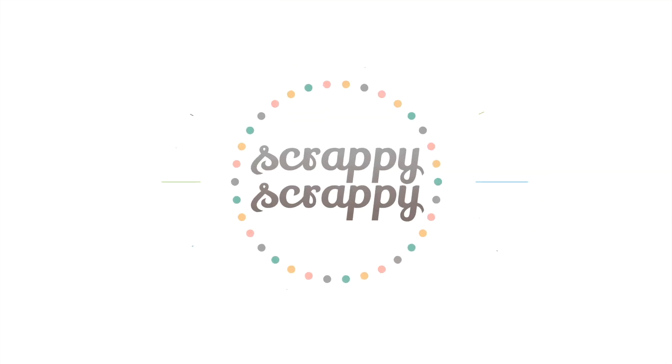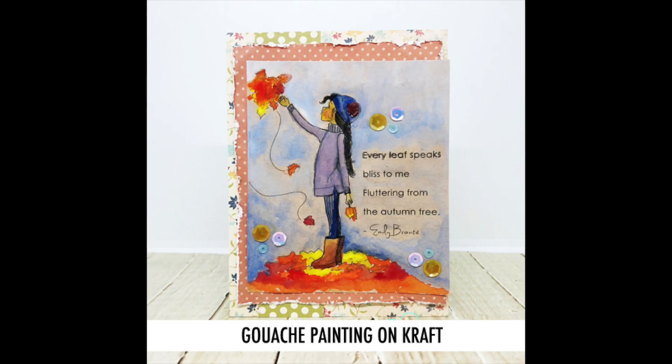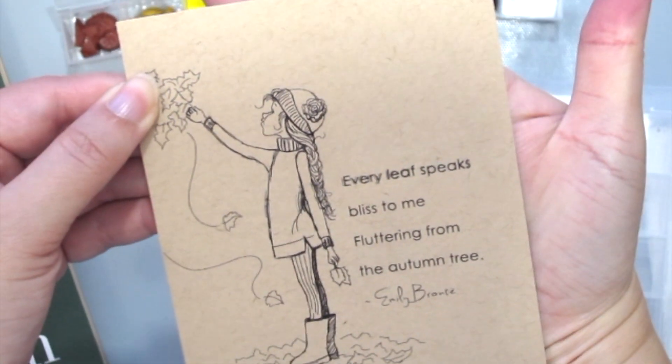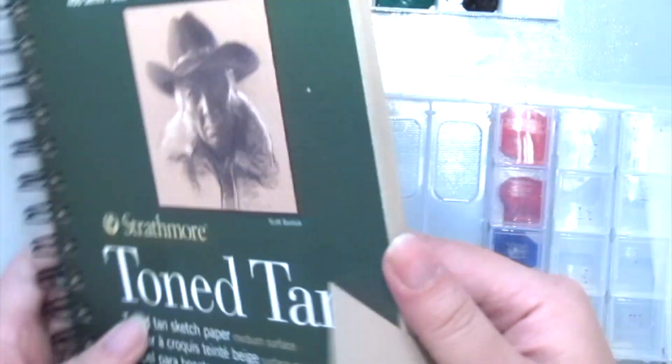Hello, it's Angeline here. Welcome to another crafty video with Unity Stamp. Today I'm going to show you how you can do some gouache painting on some craft. First, I've already stamped this cute Phyllis Harris Stamp by Unity on some tone tan paper by Strathmore.